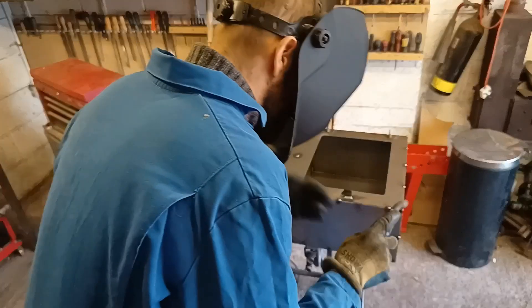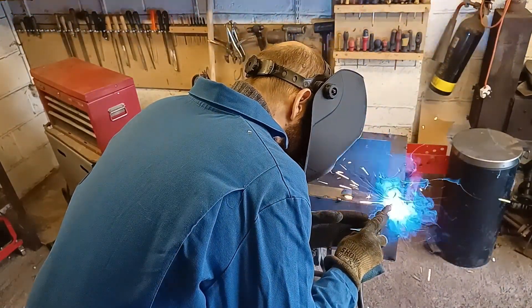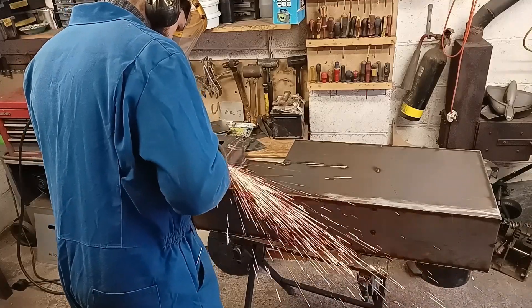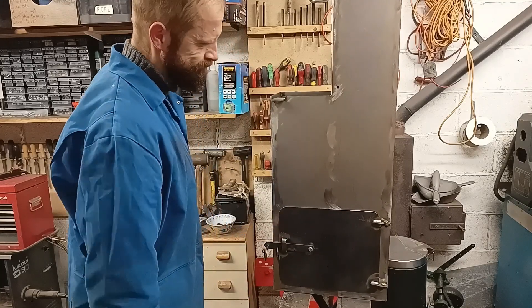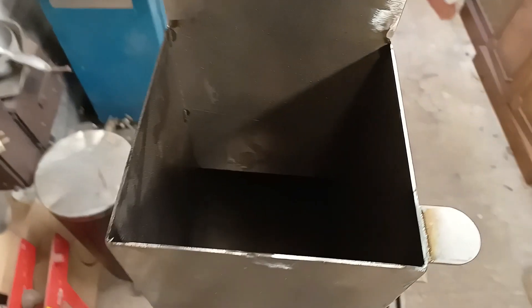Hello again, so we're back to the Mark III Stirling engine project. In this video I'm hoping to build the firebox, put the heat exchangers together, and hopefully if I have time I'll put the chimney together as well. So, let's go.